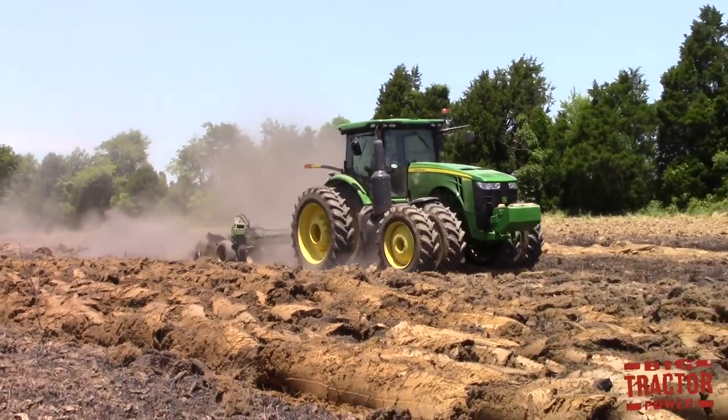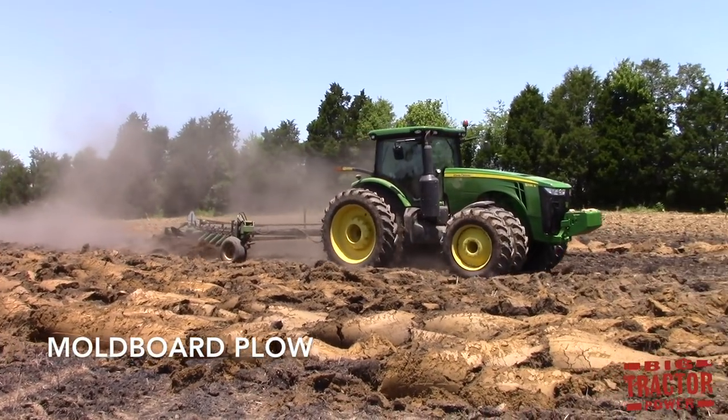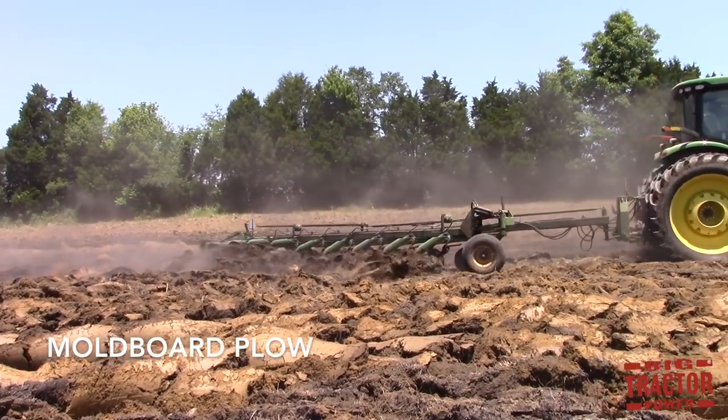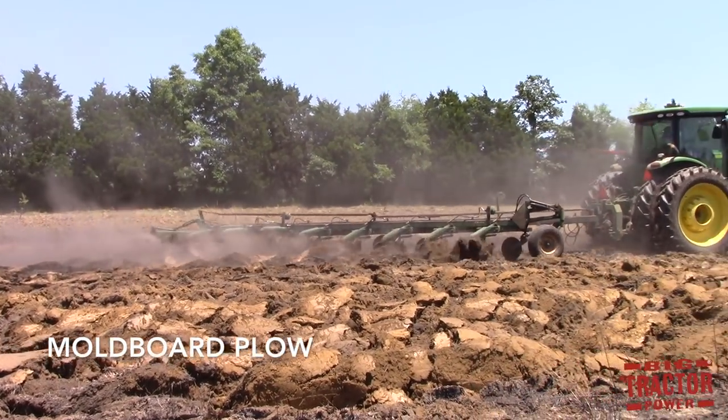Moldboard plowing is the most aggressive form of tillage. The plow is the original tillage implement. It goes back thousands of years and a blade moves through the ground and flips over the surface of the soil, leaving a completely clean seed bed.